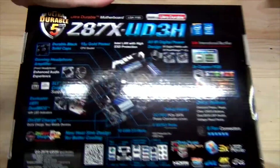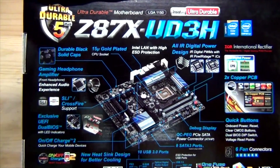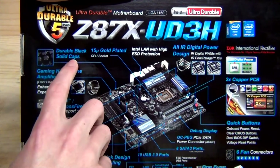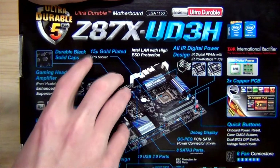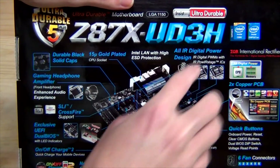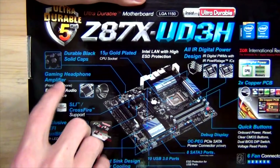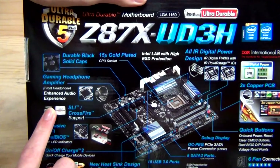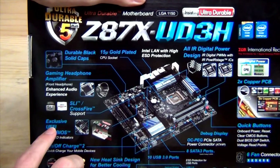Going to the back of the box we can look at the information in a little bit more detail. We have durable black solid caps, Intel LAN with high ESD protection, a 15K gold plated CPU socket, all-IR digital power design, and a gaming headphone amplifier for the front headphone — providing an enhanced audio experience with amplified audio. It's nice to see a board with slightly better integrated audio.